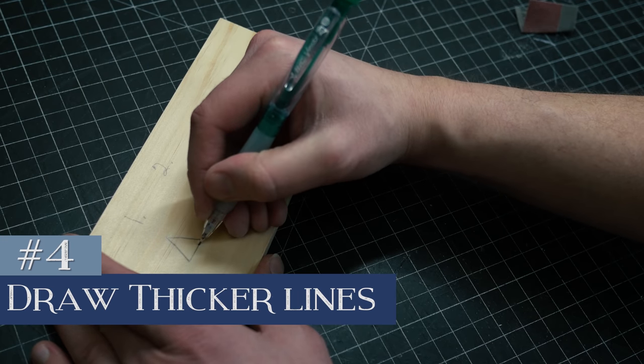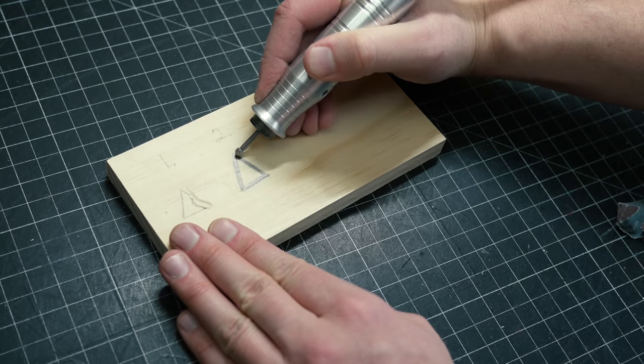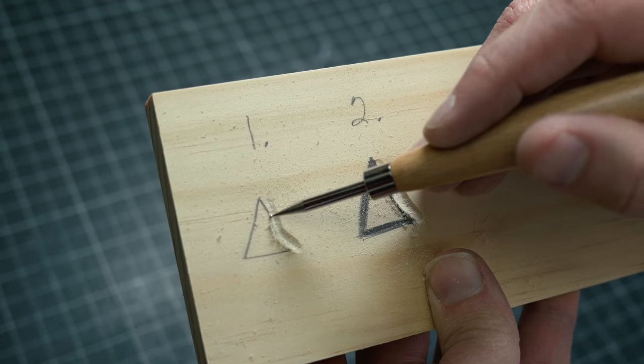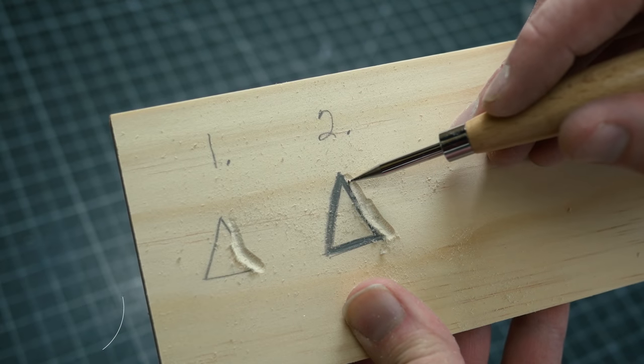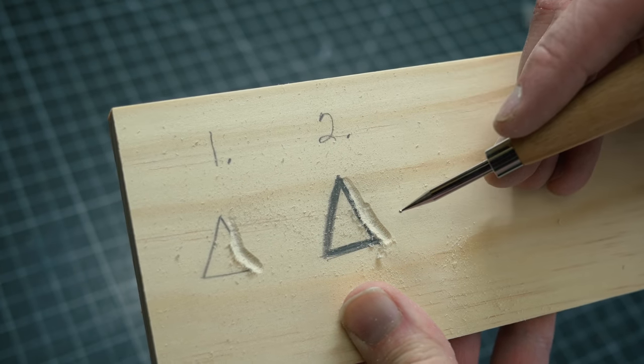Number four — and this is so detrimentally important — is that you aren't penciling in thick enough lines. Look at example one: you see the thin lines I made here of this triangle? I made a mistake and that's gonna be very hard to recover from. Now look at example two — same idea, a triangle, but I put thicker lines and made the same mistake. You can see the rest of the pencil there; I can just take more off on this side and correct my mistake. Thick lines are your insurance policy for your project. You can always take away but you cannot add back.